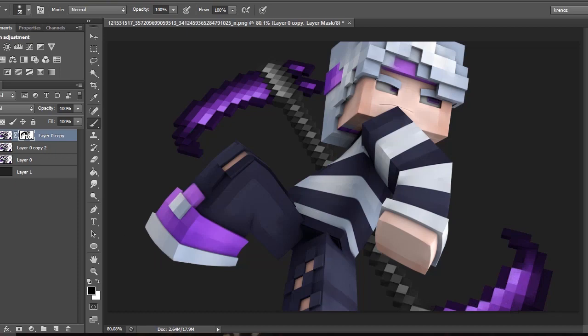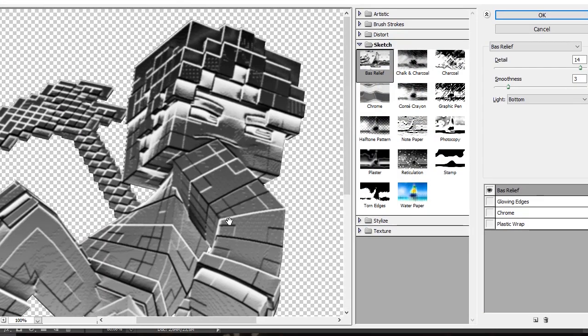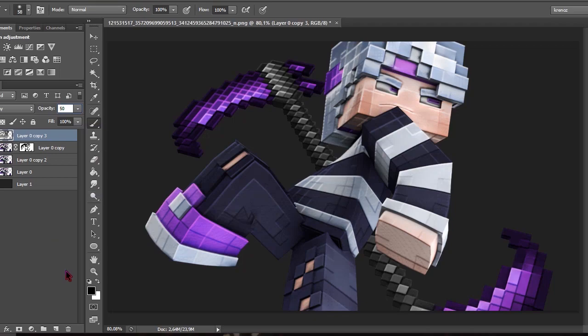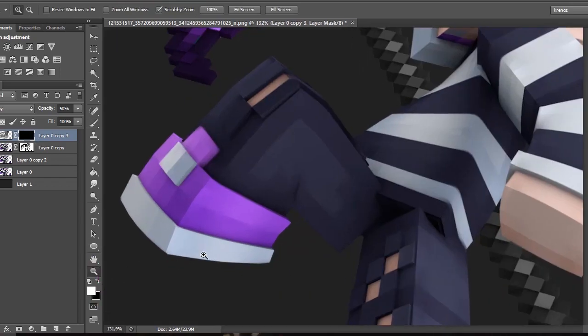Then we go ahead and duplicate the original layer again, put it on top, then go to Filter Gallery. I like to give it a Bas Relief, but first we need to make it absolutely black — put the white at the bottom and the black at the top. The detail is 14, smoothness is 3, and the light is from the bottom. Then click OK, change the layer to Overlay, and set the opacity to 50.